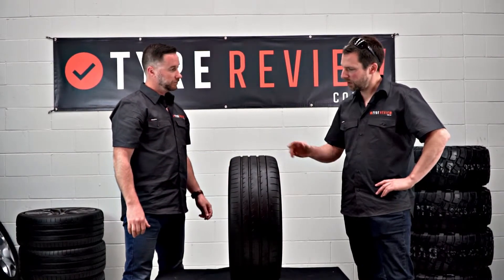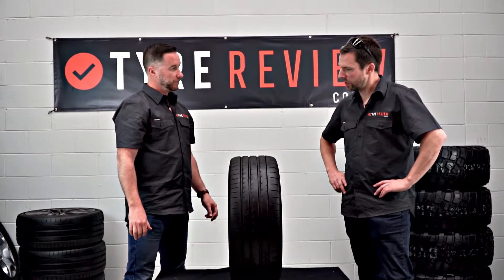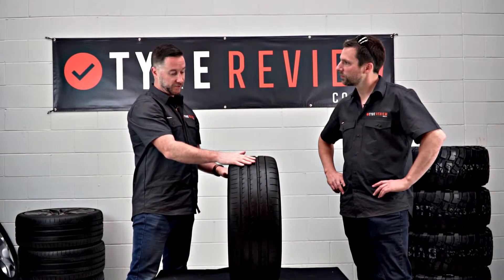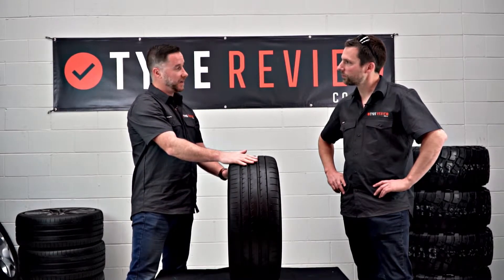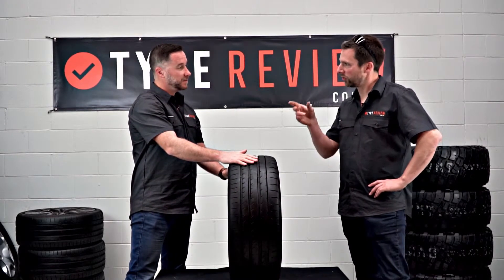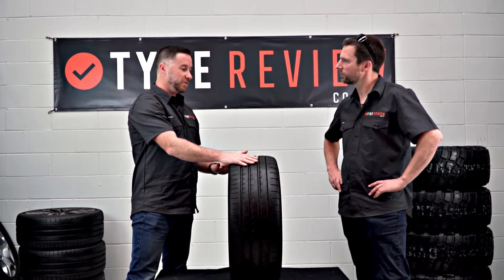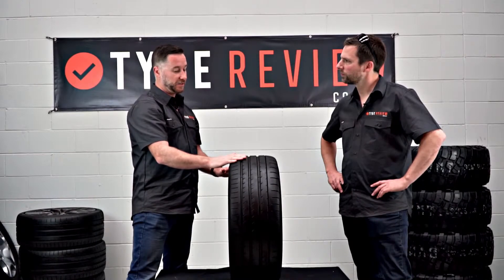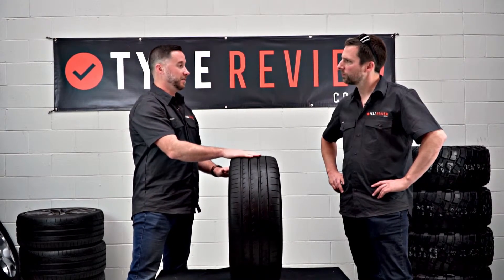So finding that perfect tyre inflation pressure — how do we know what to put your tyre pressures to? You refer to the tyre placard of the vehicle. That's usually on the door, sometimes in the glove box or on the fuel cap. If you can't find it, it'll be in your vehicle's manual.